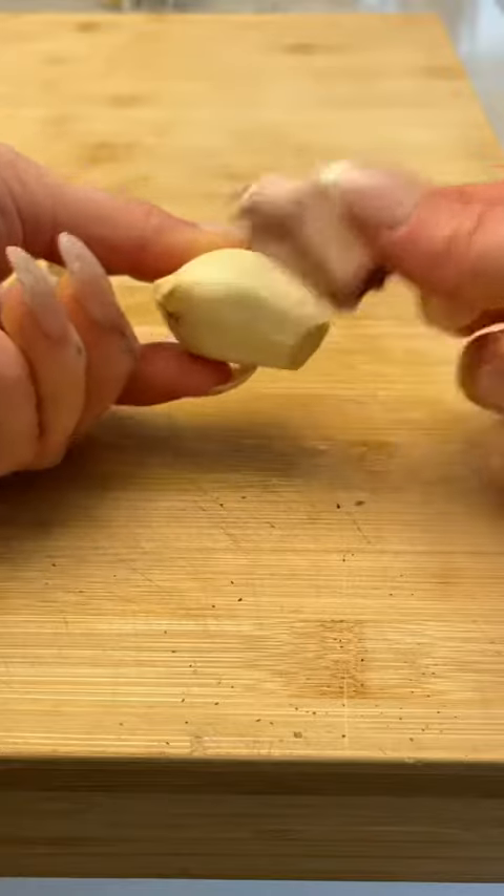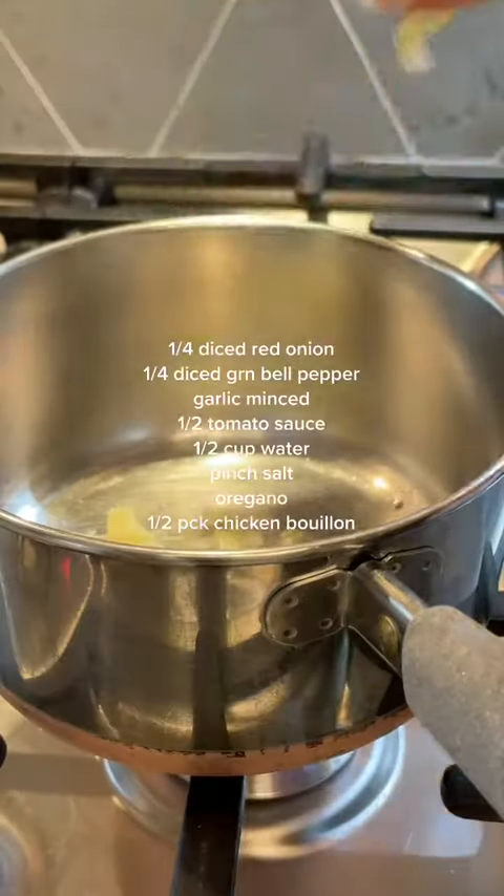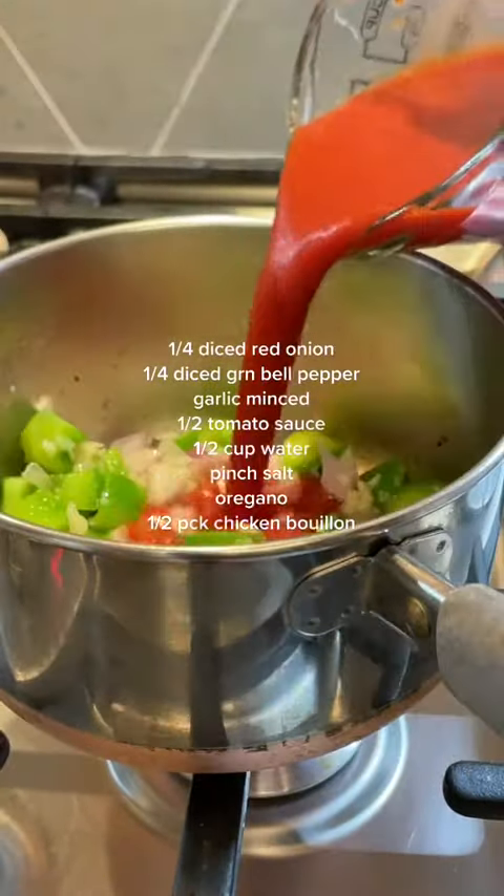Now we commence making the salsa. Onion, green pepper, garlic, tomato, water, and a little bit of seasoning.